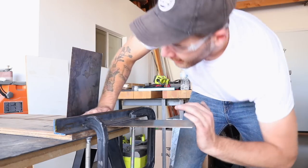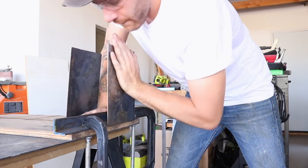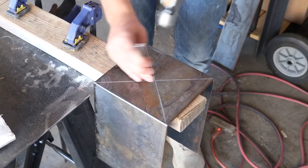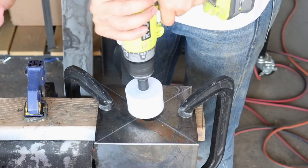If you need a little bit of extra help, you could clamp some 2x4s onto the face of the metal and that would give you a little bit of mechanical advantage and leverage. After I found the center point of the metal, I used a 1-5/8 inch hole saw to create a hole that the dripper will go through.